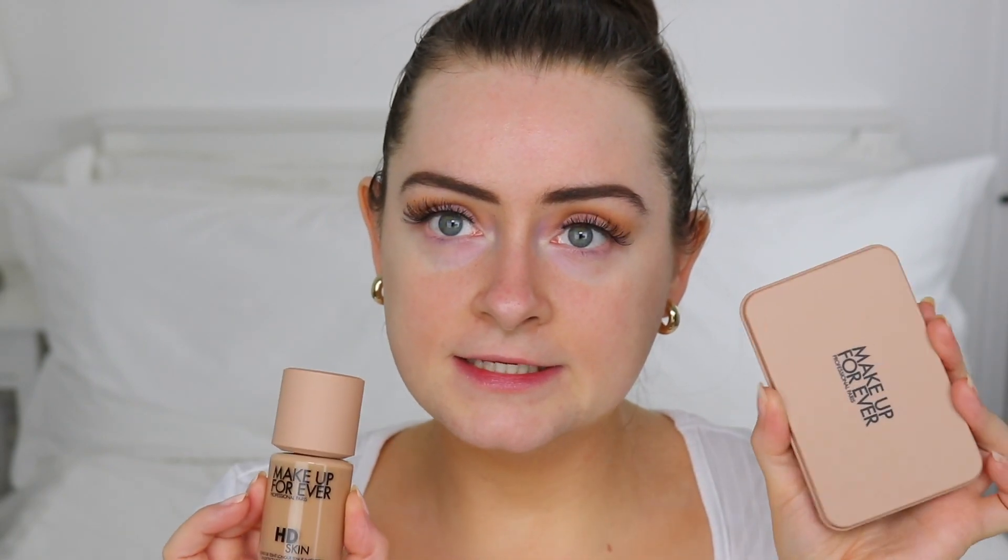Hi everyone, welcome back to my channel. Today I'm going to be doing another foundation review. I'm going to be reviewing the Makeup Forever HD Skin Matte Velvet Powder Foundation. There are a couple of reasons why I'm really excited to review this — one of them is the fact that it is a powder foundation and I haven't used a powder foundation in absolute years.